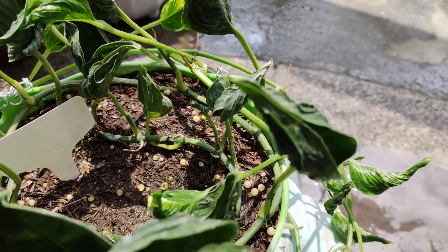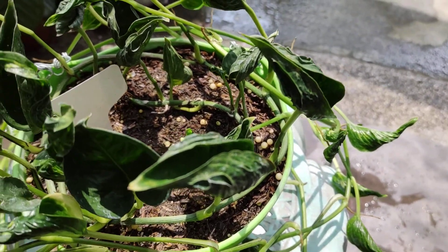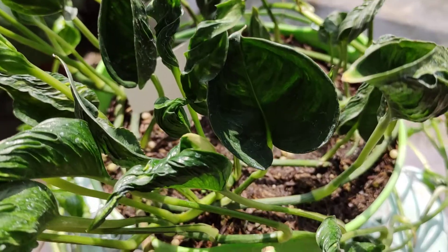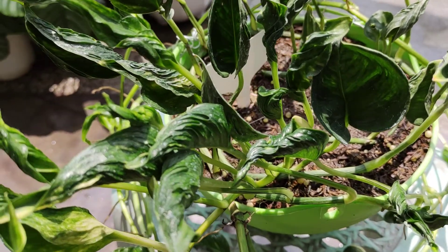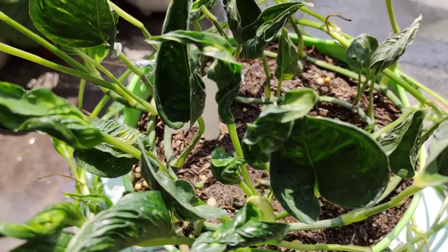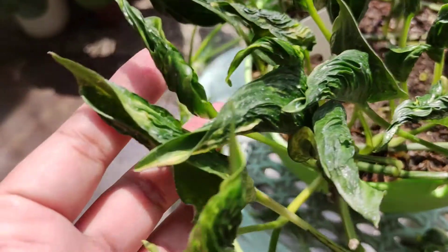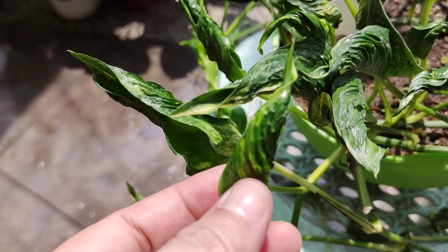This kind of pothos is actually very unique because the leaves are closed — they look like they're sleeping. But if you notice, there's one or two leaves that are already awake. Minsan nagigising sila, hindi ko din alam kung bakit. And when I bought this plant, it's actually just green, but the new growth points are starting to show variegations already.